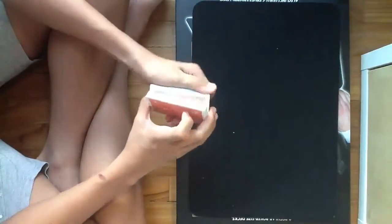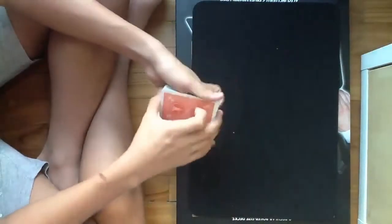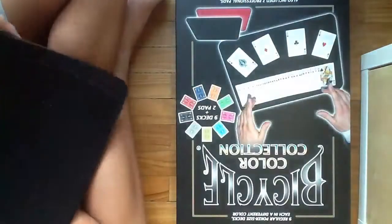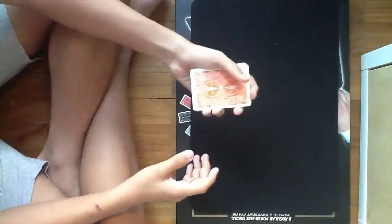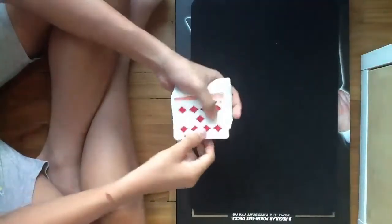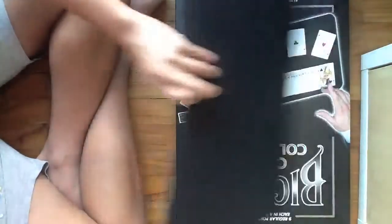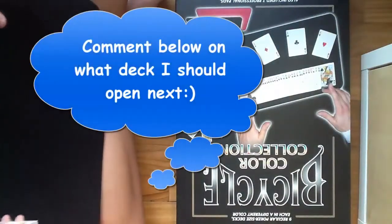But before that, I just want to let you guys know that actually in a video a while back, I asked you what deck you want me to open from this Bicycle Color Collection, and mostly you wanted me to open the Orange Standard, which I have right here. So if you want me to open any of these other decks in the Bicycle Color Collection, just leave it down in the comments below.